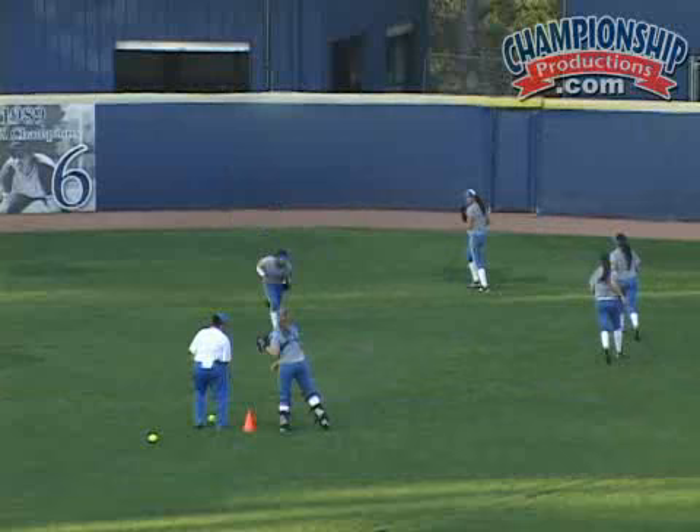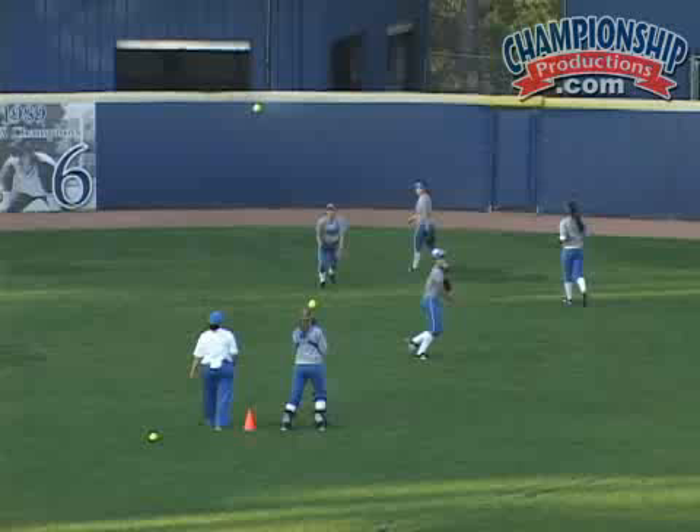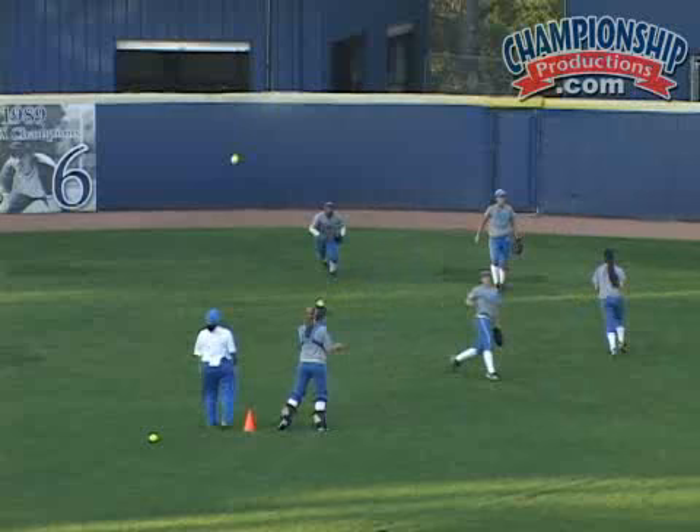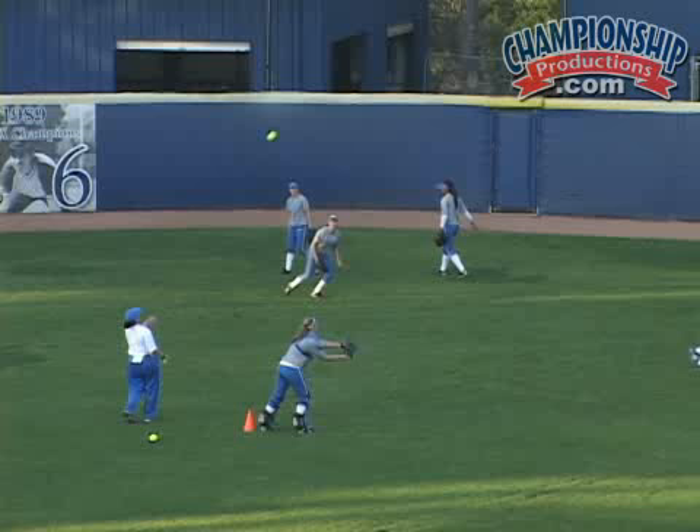Then we flip-flop, and the outfield will now get the main, and the infield will go to the sides and work their pre-practice fundamentals. All of this allows everybody to get game-like throws and ground balls and fly balls in and use the main, and it's not just the infield that gets access to the main field. This takes practice organization ahead of time to make sure that everybody knows what they're going to do in their PPS and take advantage of the time when they're on the main.